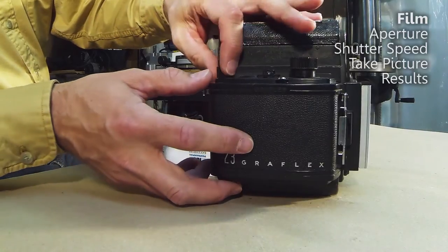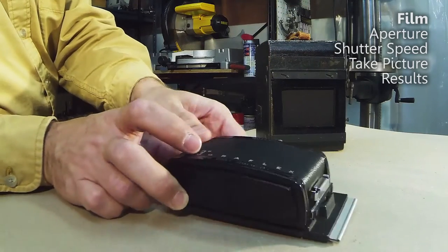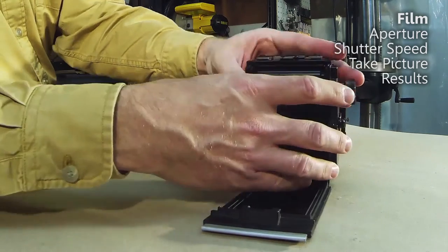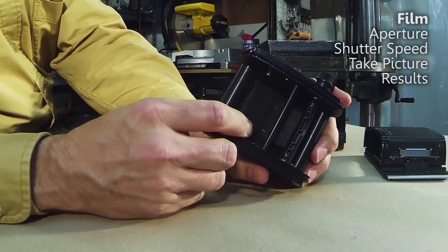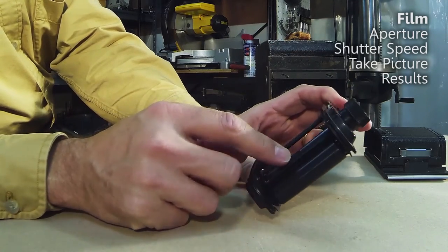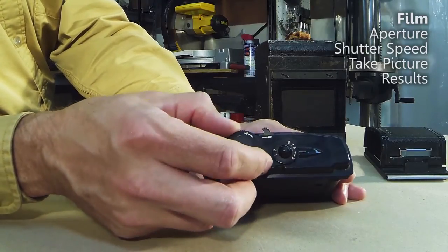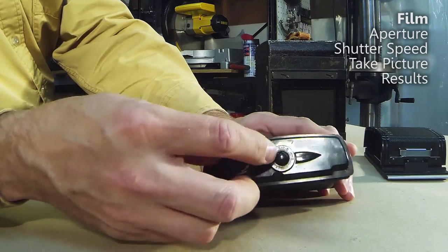To start loading the film, you move this little bar which frees up the carrier — the back — to come off. This is what a 120 back looks like. To open this up, you pinch the silver bar together and it just opens up like this. Inside there is a film carrier with a place for the supply reel. The film comes around here — this is what faces the shutter — rolls around, and goes onto a take-up reel. When a roll of film is finished, it just free-rolls. When you want to put in a new roll, you manually click this over to the S position and you're ready to load.